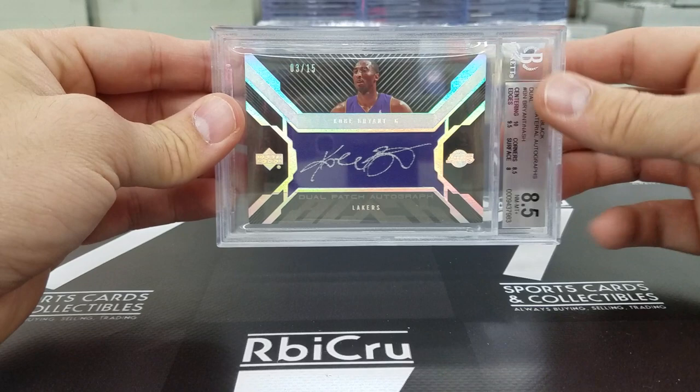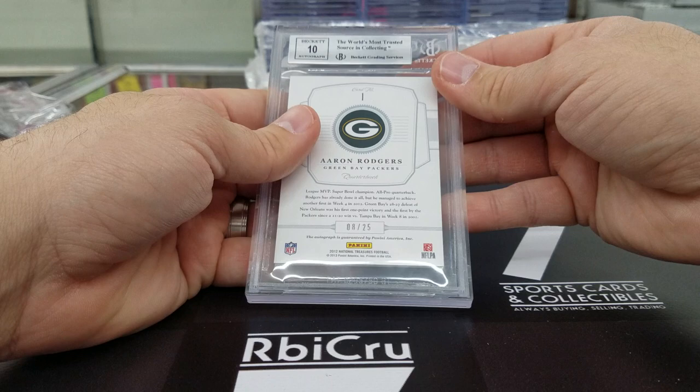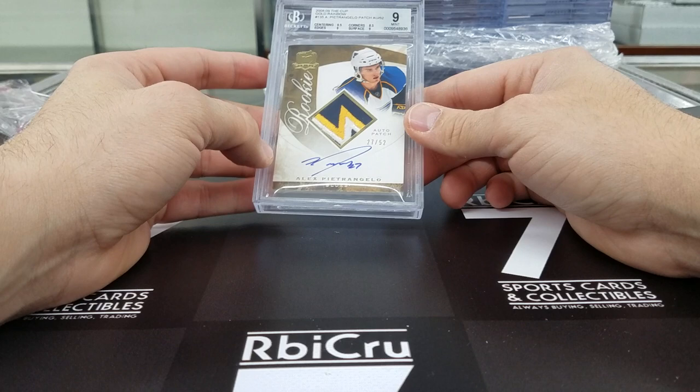Moving along — Aaron Rodgers Virtuoso auto, 9, 9-5, 9, 9, 9-5 with a 10 auto. Very nice, Luke. Very, very close — need a bump. Moving along onto the stacks — Alec Petrangelo, 9-5, 9, 8-5, 9, for the Cup numbered to 52, rookie patch auto.